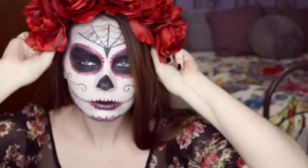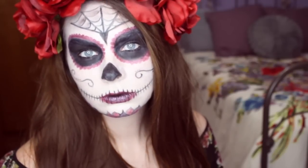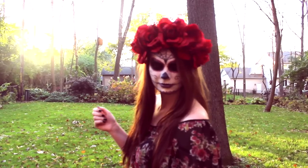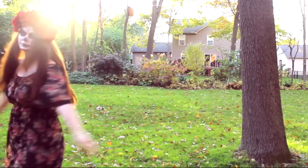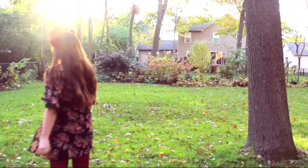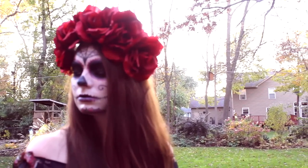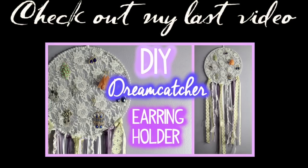Now I'm going to show you what it looks like all put together. I hope you guys enjoyed this video — give it a thumbs up if you did and let me know what you think in the comments. I know I'm not a professional artist, but I just had a lot of fun doing it. I will see you guys in my next video. Bye!